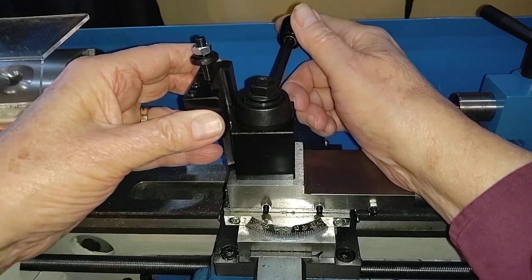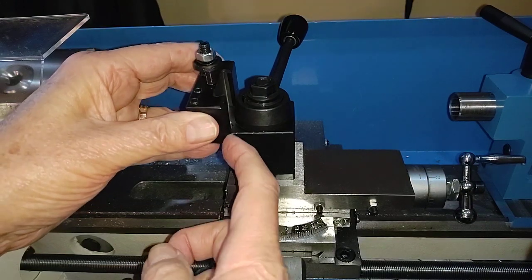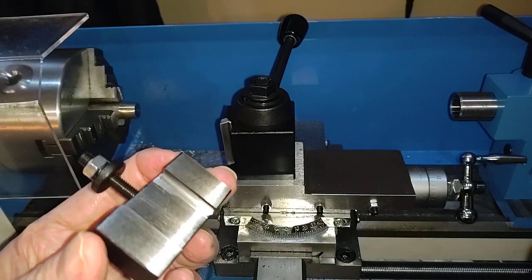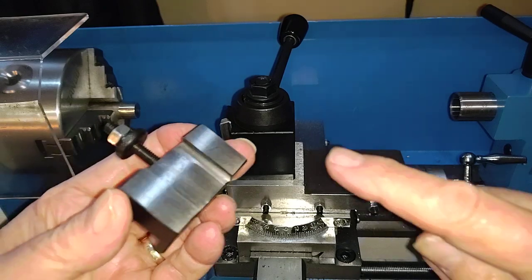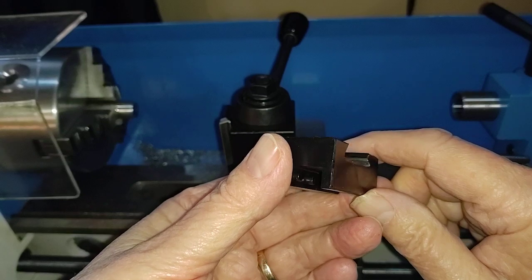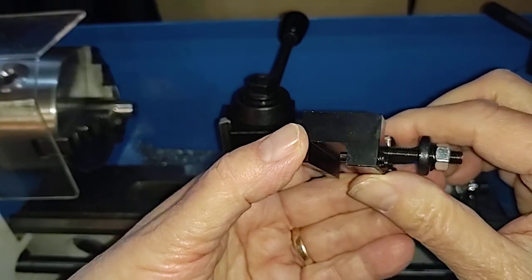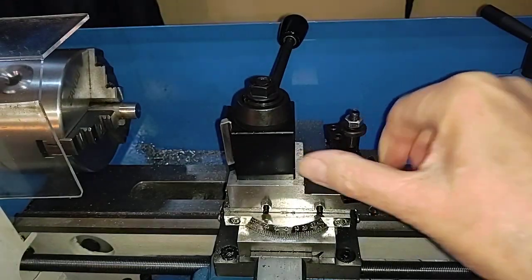The tool holder will not go on to the post — there's quite a bit of a gap. So I said, okay, well is it just this one tool holder? This one has some rather interesting machining areas on it. You notice the uneven grinds and there's a bit of a taper there, a little more pronounced on this side. In other words, the tool post is not ground correctly.